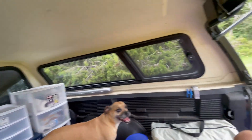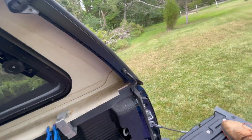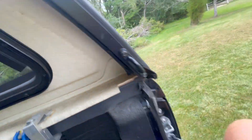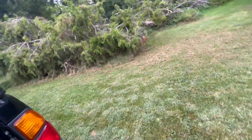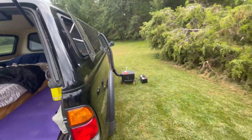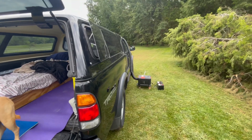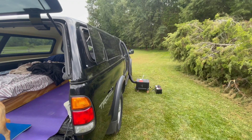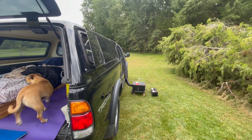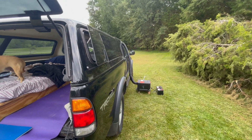With a battery like the one I've got it hooked to — just a lead acid battery — it will easily run all night long, maybe even two nights on one charge, maybe even three nights. Once these things get up to speed and settle down, they're only drawing maybe two amps an hour, so that's not bad at all.